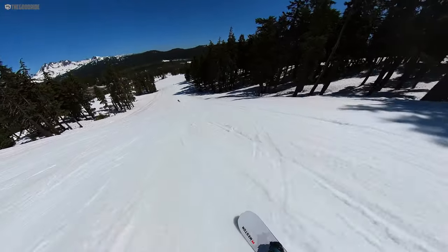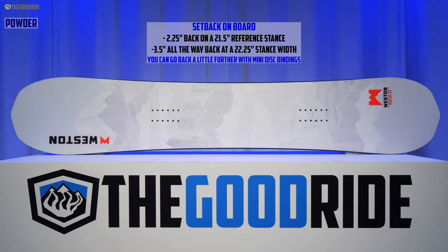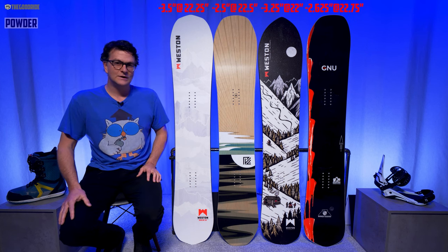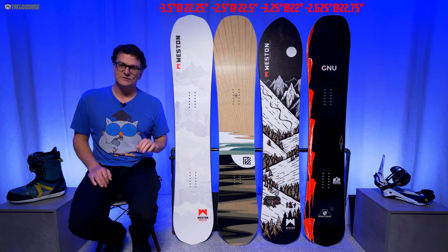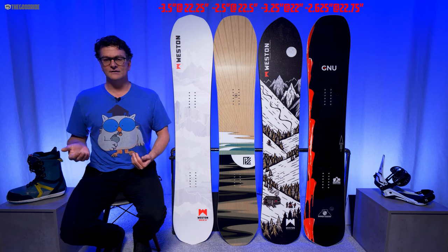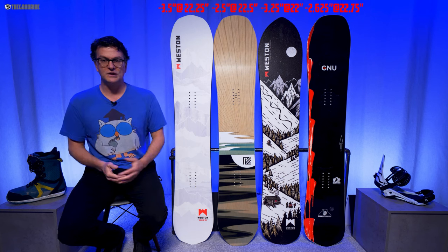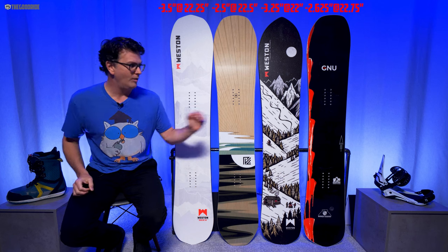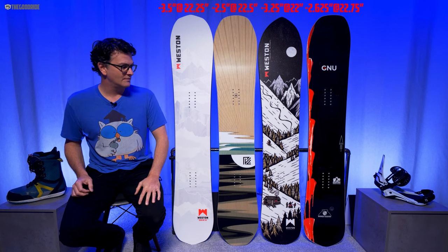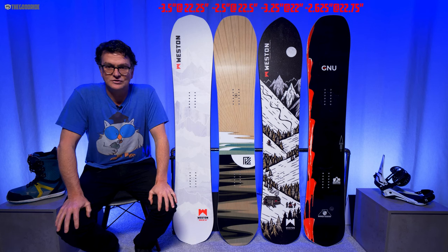Speaking of powder: with nine millimeters of taper, a big long nose, early rise, and a setback of three inches back from center with about a 22–22.25 inch stance width, it's got decent setback on board — more so than the Pick Your Line at 2.5 inches back, almost as much as the Backwoods at around 3.25 inches back, and more than the full camber GNU Banked Country at negative 2.75 inches back on board.